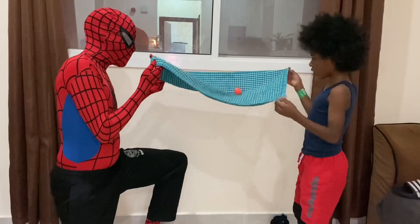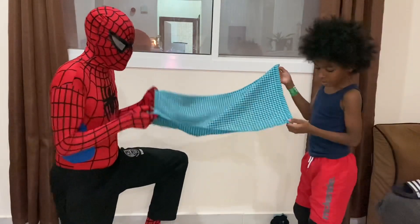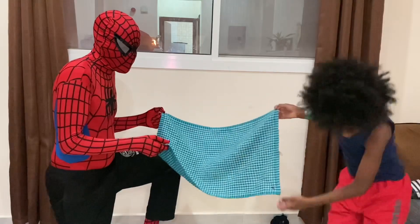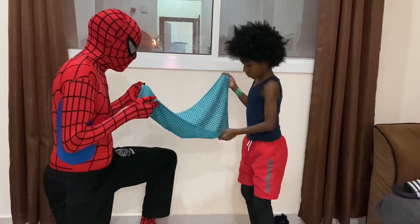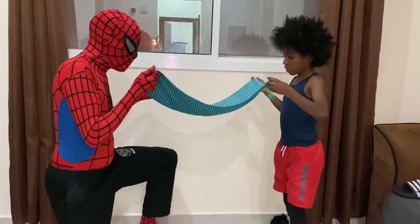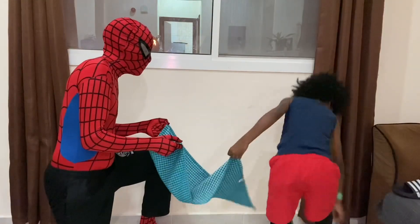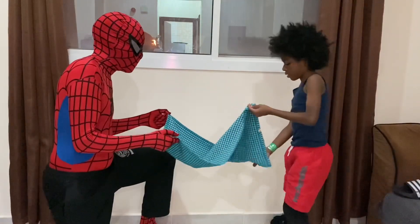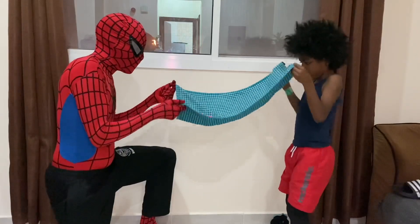If the ball goes off the side, you start again — keep your elbows in. Get it back again. You're winning one nil now. Keep your elbows in, back again.